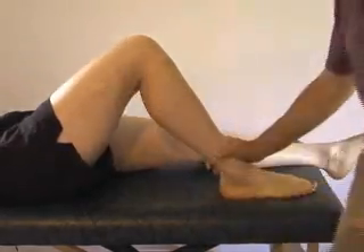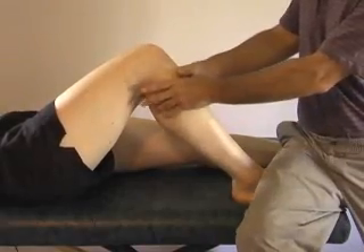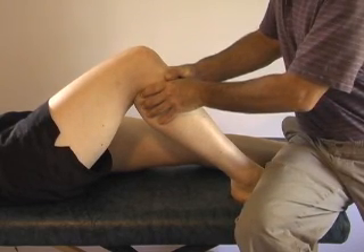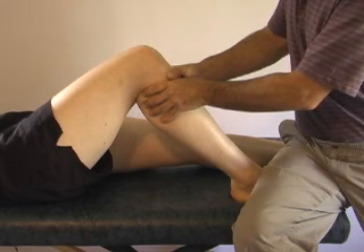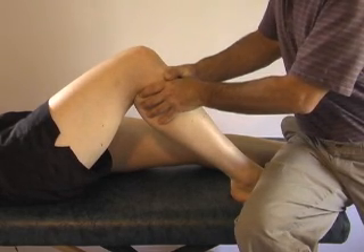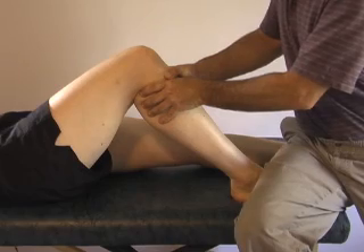If I want to increase flexion, I can maintain the same position and apply a posterior glide. It's the same movement but opposite — take it up to the elastic barrier and then into the elastic region, 8-10 seconds, bring it out again. I can go to what's called a partial stop, which is a sustained grade 2, and then back into a sustained grade 3, 8-10 seconds, back to a sustained grade 2, then into a sustained grade 3. That's called a partial release.